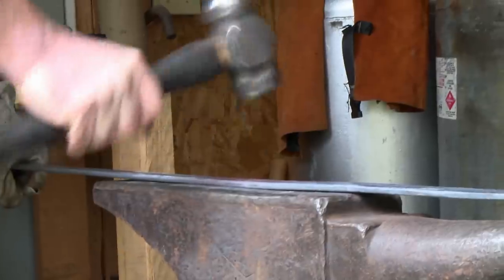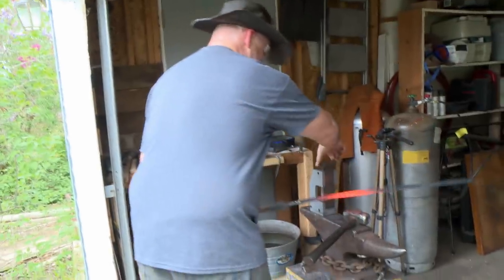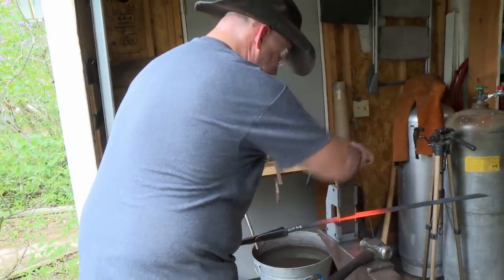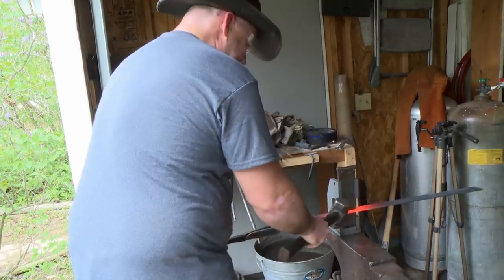Plan for day one: I definitely want to have the blade shaped out, formed out, I want to have the fullers done, I want to have the rough grind done. I'm using this guillotine tool to try and get these fullers forged in. I have no press, no power hammer. My power hammer is — look at that! You get an arm like that and one like that.